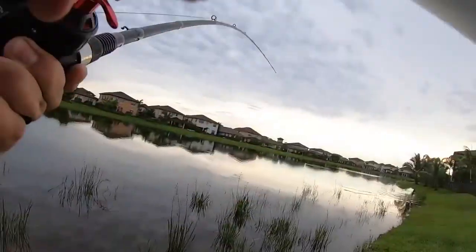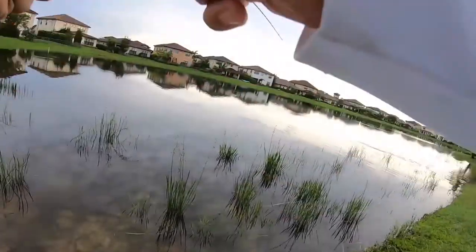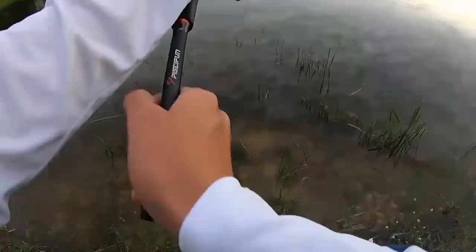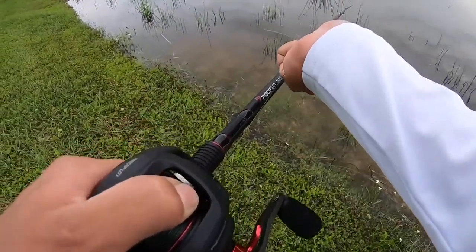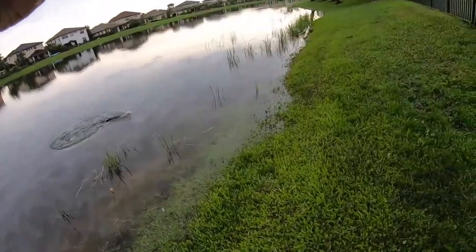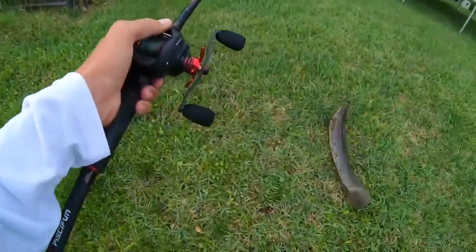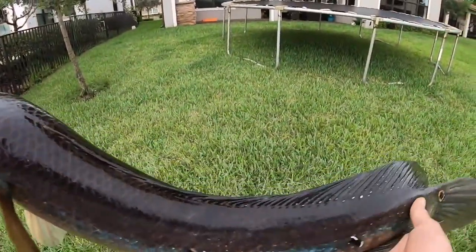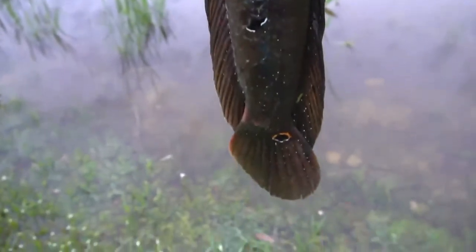Got him, got him — big fish, big fish, big fish, oh my god! It's not moving, what is this thing? There he is — yes, that's a giant! Probably around a six pounder. Look at these colors — that blue is insane. Beautiful fish, look at the colors, that is insane.